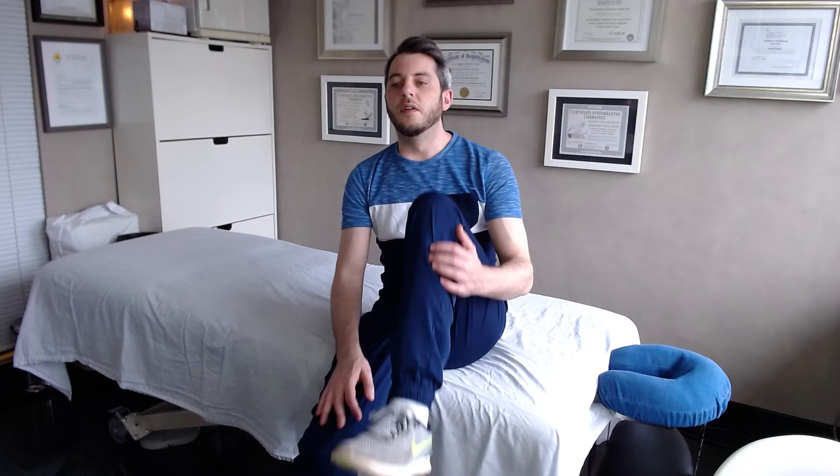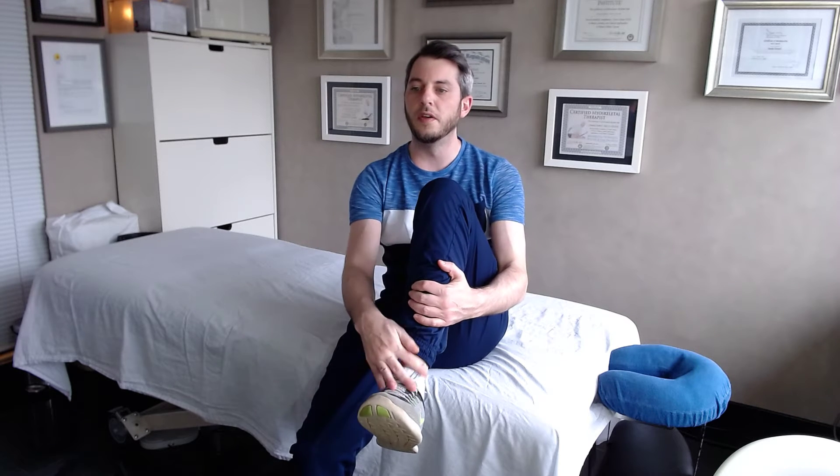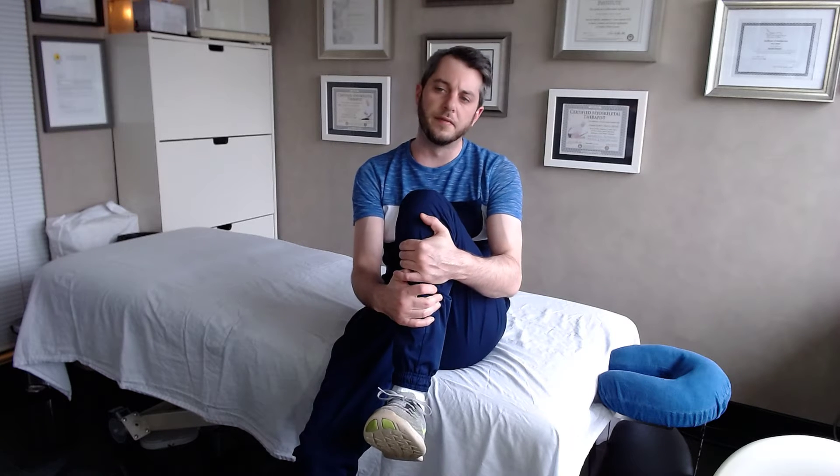Today we're going to cover some releases for the shins — the tibialis anterior and all the toe extensors that come from there. Let's start with compression and active release.